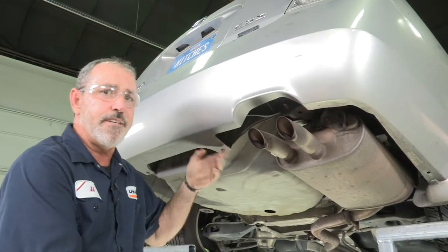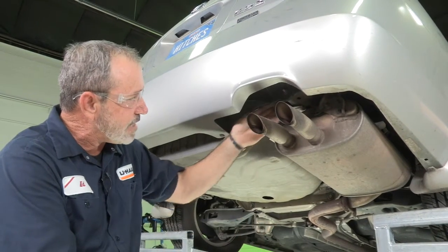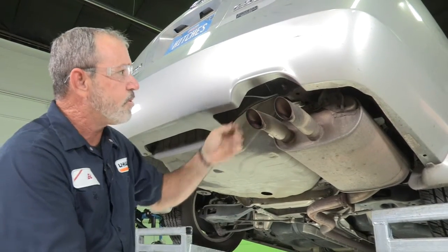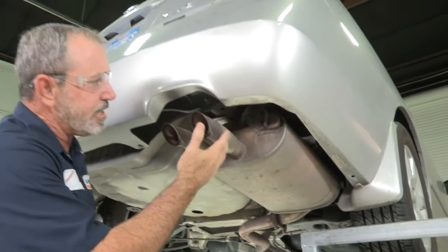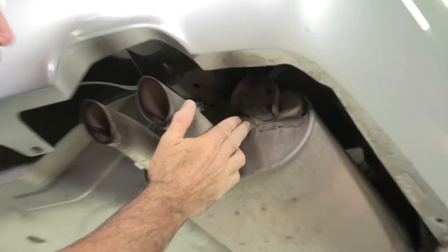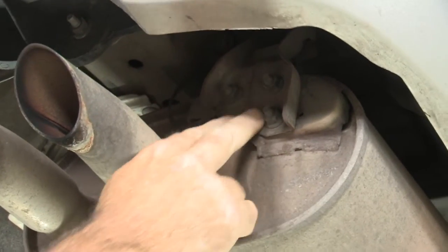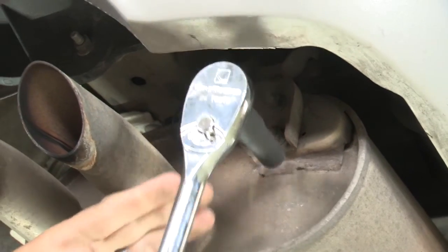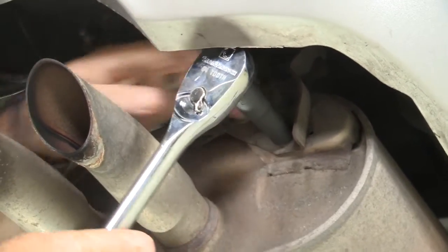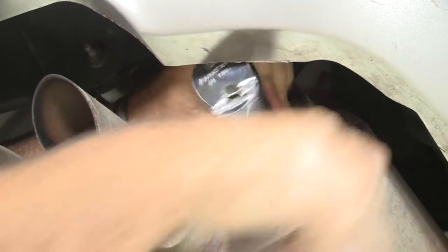Now that we have the vehicle up on the ramps, we're going to go ahead and take the exhaust and lower it down a little bit so we have access to the frame up here and room to work. To get the exhaust lowered, we're going to start by removing the exhaust hanger bracket by removing three 12-millimeter bolts or nuts, using a 12-millimeter socket and ratchet. You can see they come off fairly easy.